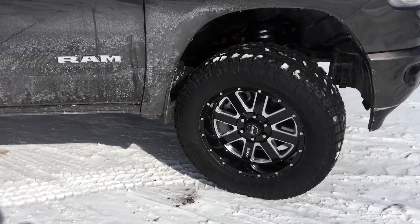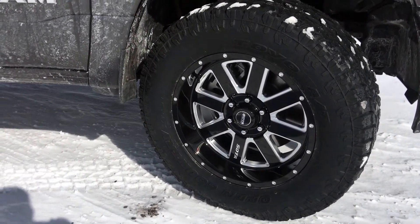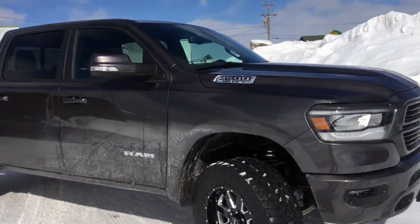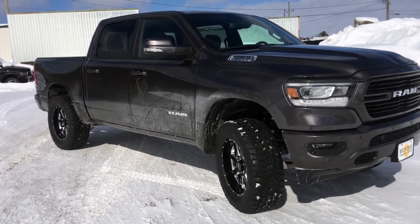20x9 AWOL wheels, Toyo AT2, 35x12.50x20 — and what a way to take your stock new 1500 and make it a big boy truck real quick.